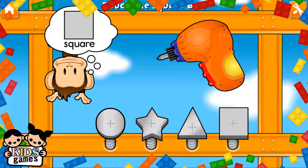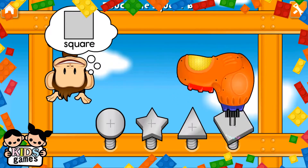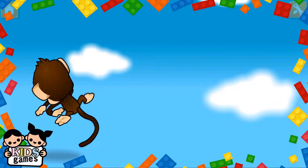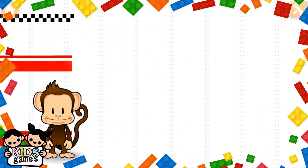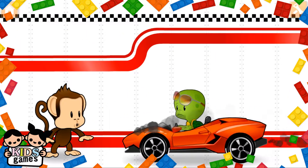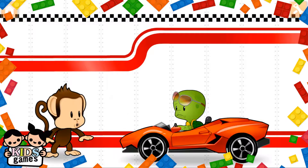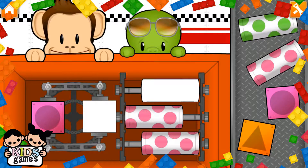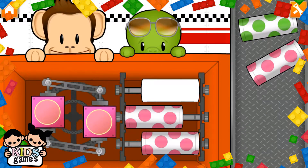Use your finger to tighten the square. Square! Good as new. Oh no! Looks like they're in trouble.